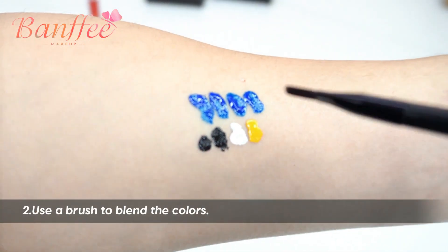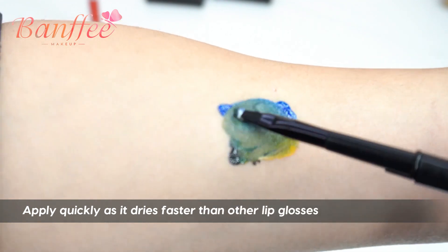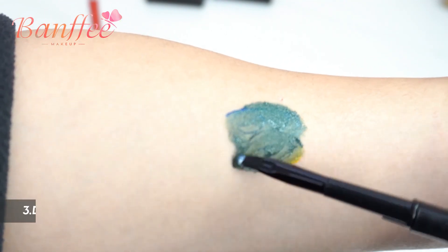Second, use a brush to blend the colors. Apply quickly as it dries faster than other lip glosses.